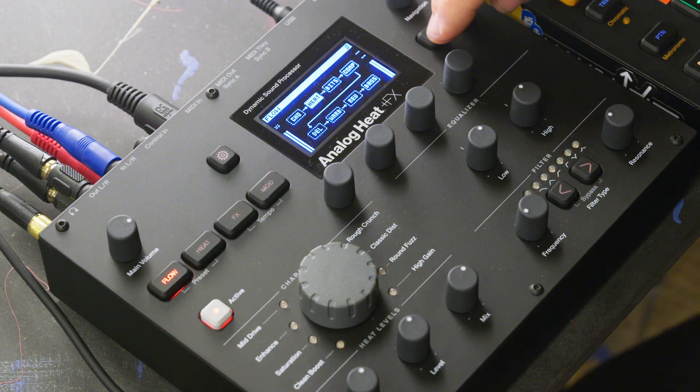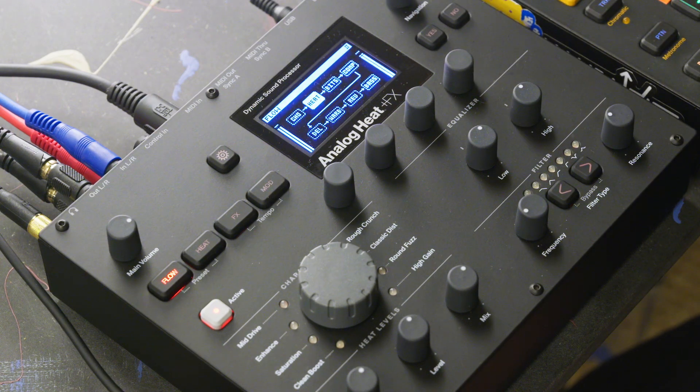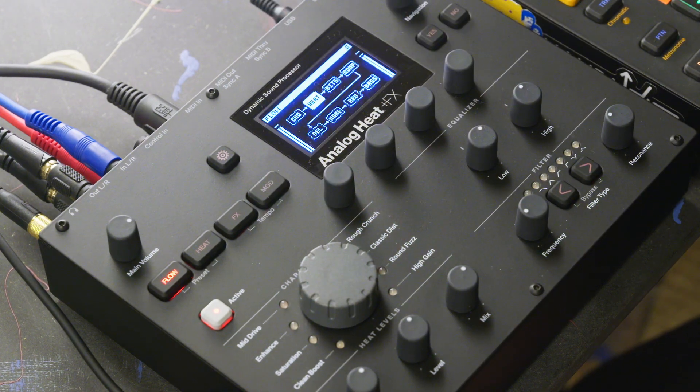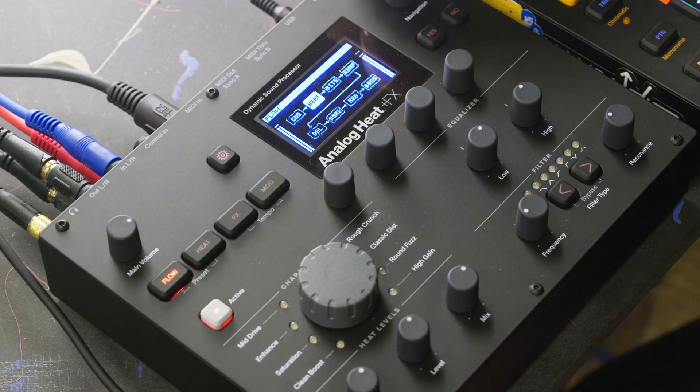If you turn off the classic heat mode, you get some brutal analog distortion from all of the different circuits that we have — it's eight different characters. In the signal flow, you can actually move them around. So if you take the heat — the analog circuits — you can drop it wherever you want in the chain as you perform.